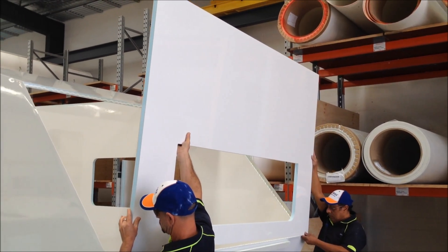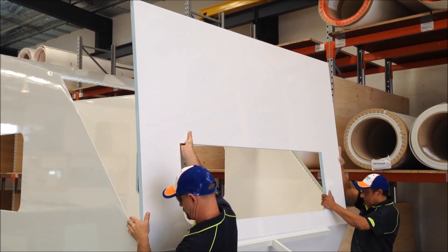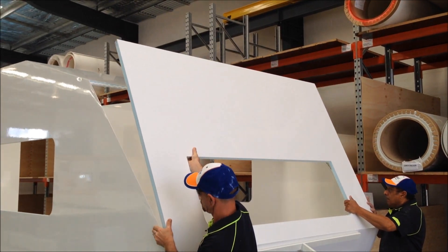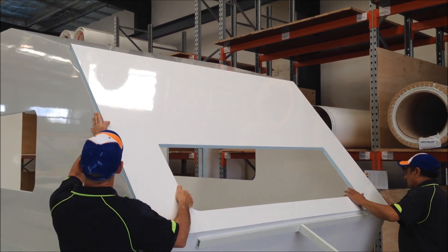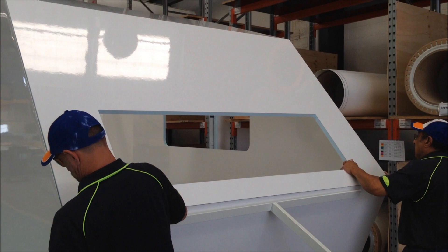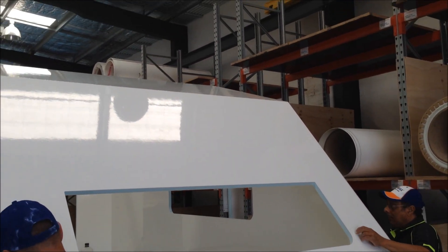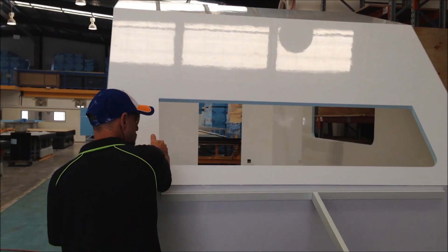So the guys are going to install the upper front wall now. It's been CNC cut and the top edge and lower edge of this panel has been chamfered to suit the opposite chamfers of the opposing panel, so it's gone into place beautifully.